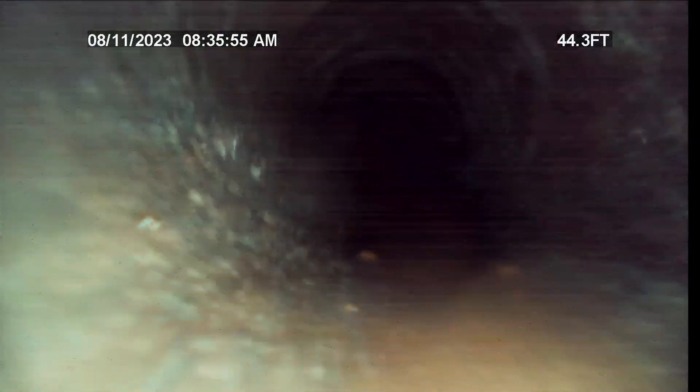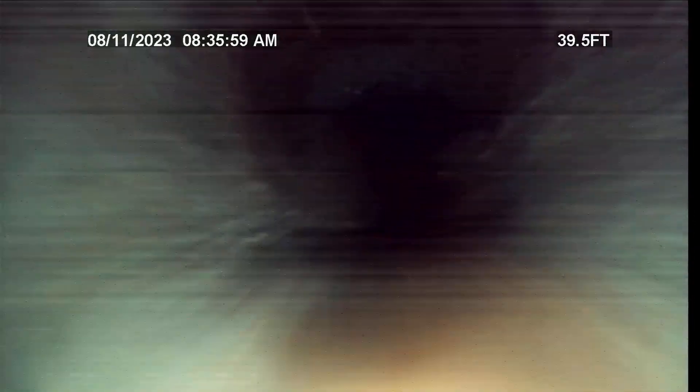Now there's no grits in this section of line. Cast iron.